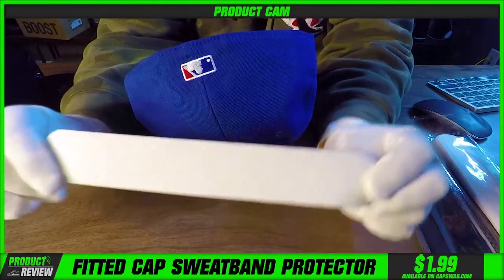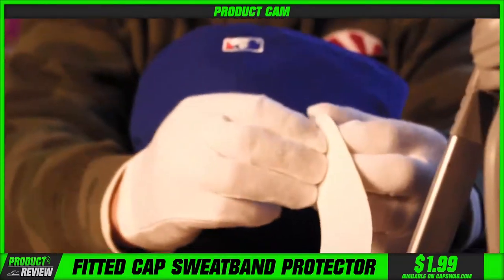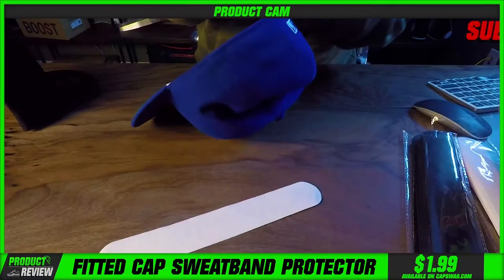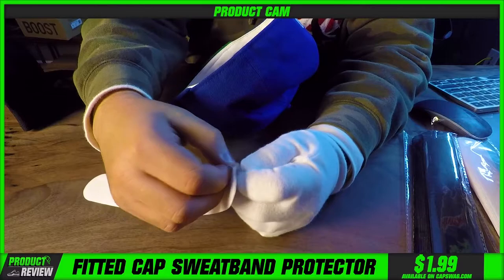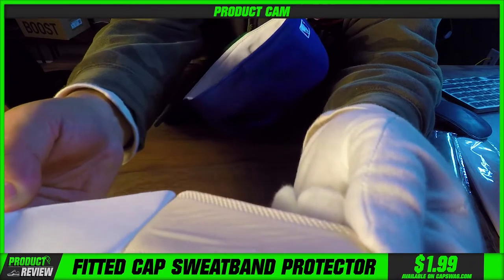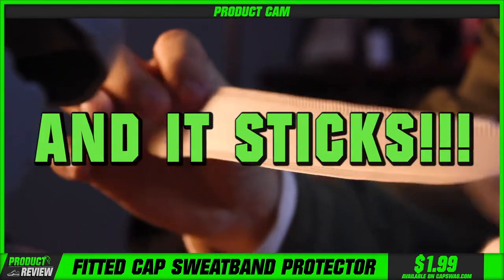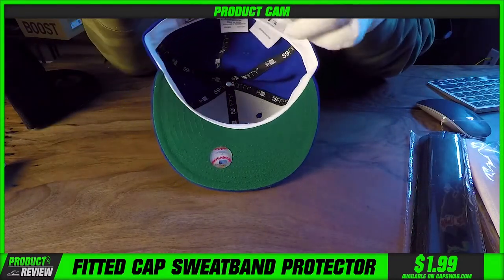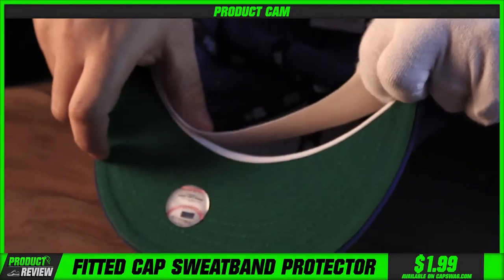I want you to think of them as a sweatband screen protector. This literally sticks on. It's a fabric material — it's not like paper where it's abrasive to your forehead. It's not like something you're not going to want to wear. It comes with backing. You peel the backing back and you can see the sticky adhesive material on the back, and it sticks.